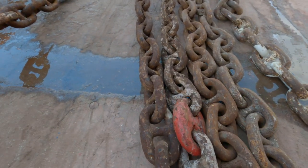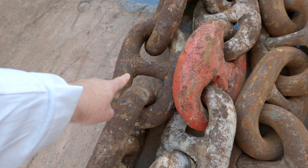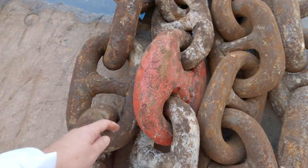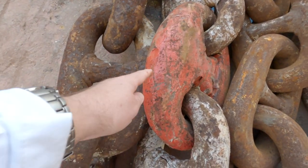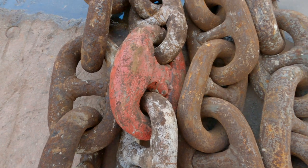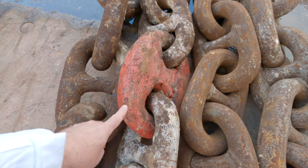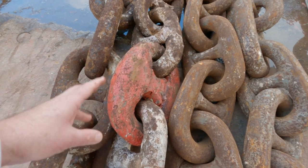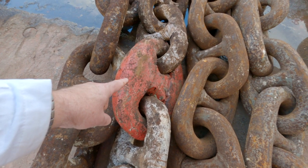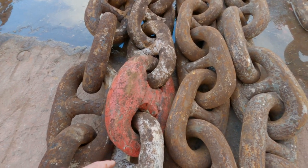This is a kenta shackle here. You'll notice that this shackle is slightly different in shape to a normal link, and we can actually split the chain here if we need to. There's a pin that runs through and we can knock that pin out. The centre stud comes out and we can break the chain. You'll notice it's painted red, and that is so that we can tell at a quick glance that that is the joining shackle.